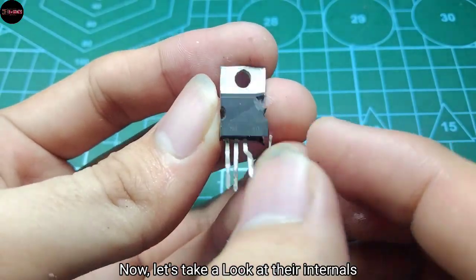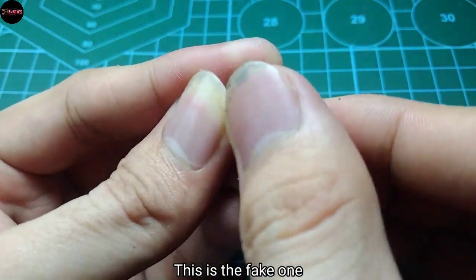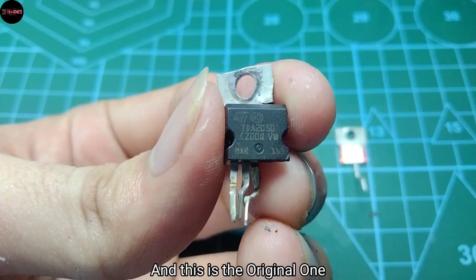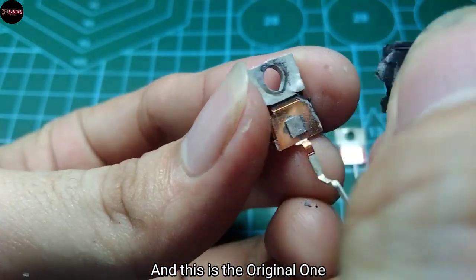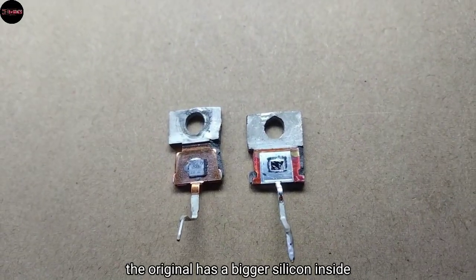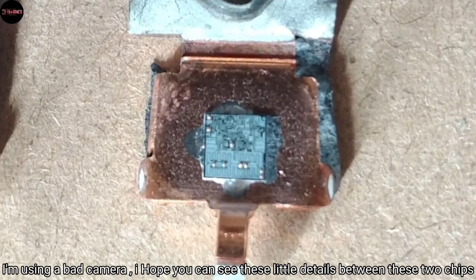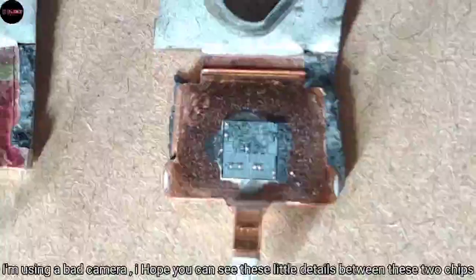Now let's take a look at their internals. This is the fake one and this is the original one. As you can see, the original one has a bigger silicon die inside. I'm using a basic camera but I hope you can see these little details between the two chips.